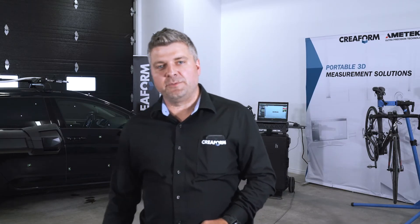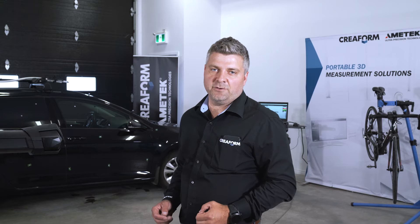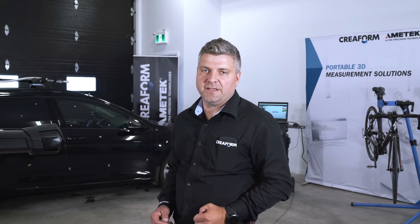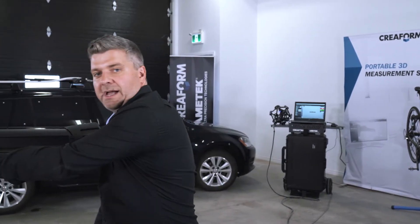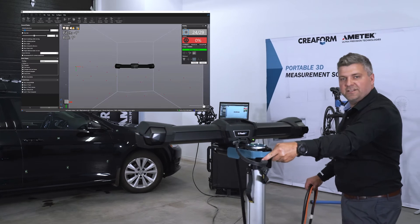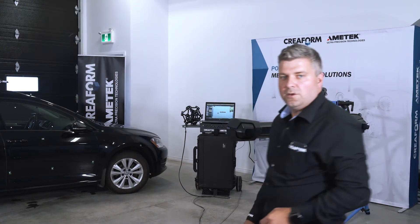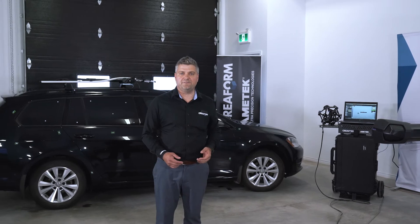The C-Track's measuring volume is about 10 feet wide. If you're going to be scanning a larger part like a car, you will want to extend this volume. This used to be a manual process, but now with the automatic volume extension it is fully automated. The only thing you have to do is move your C-Track, and as you're moving it's taking a lot of images and adding the targets as you move along. Once you've finished moving your C-Track and covered the whole part, the only thing you have to do is hit the finalize button and it will do a bundle adjustment in order to locate accurately all of the targets.